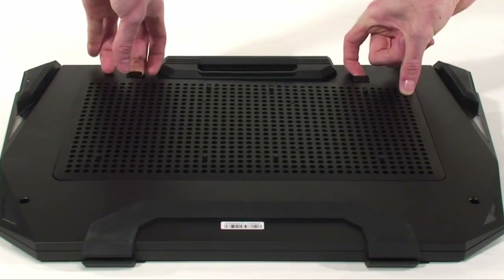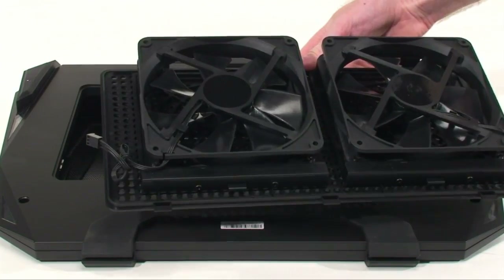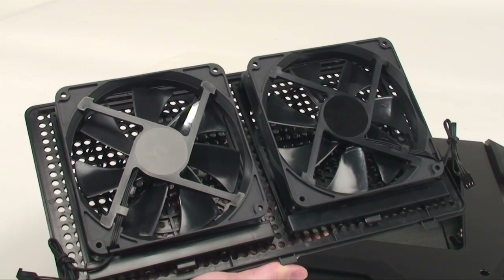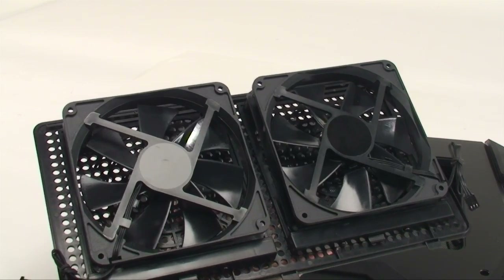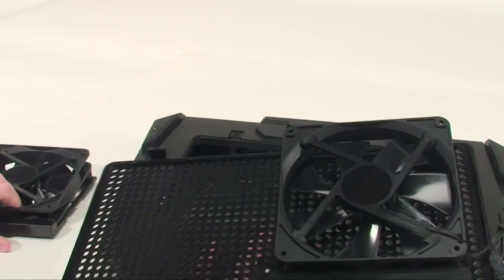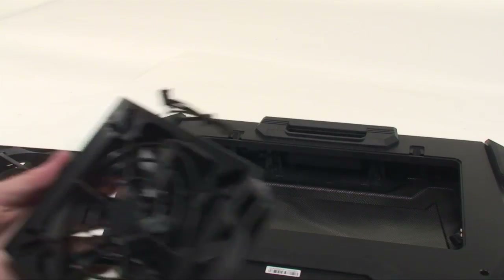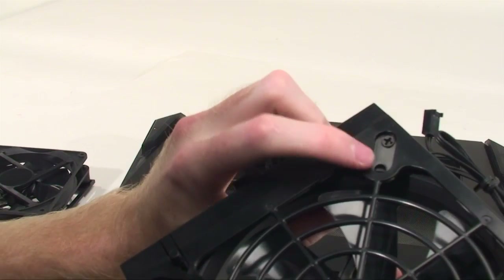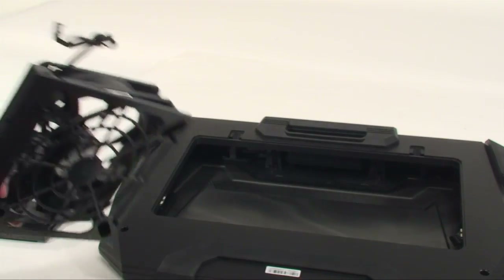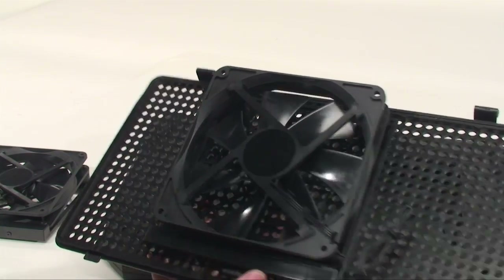Underneath we have a removable section where we can get at the fans. There are 240mm fans which spin from 1200 up to 2600 RPM depending on what you set them as. You can use this convenient clip system to take them out and readjust how the fans would sit on the bottom grate piece. These can also be installed with 120mm fans, and you can clip them wherever you want depending on what notebook you may be using.